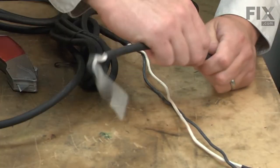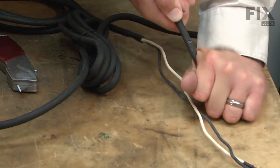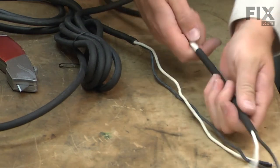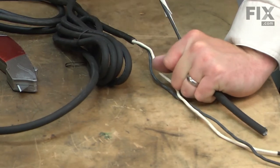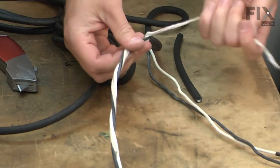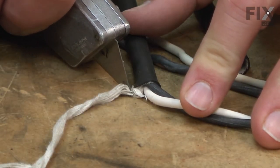Once it's just about cut through, I can pull on it and hopefully break it free. I'll pull the insulation away from the wires. Inside the cable you'll find fabric reinforcement pieces — we'll want to cut those away as well.